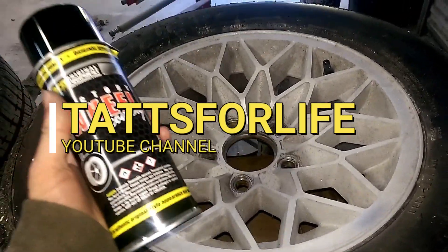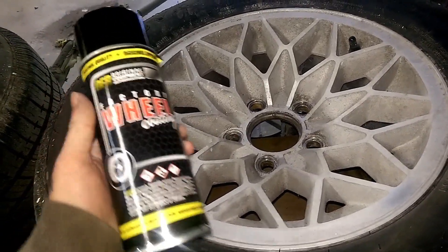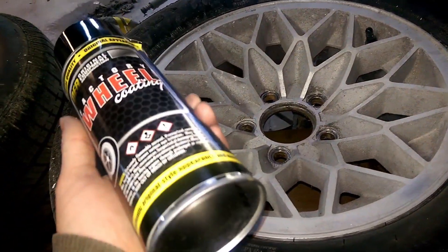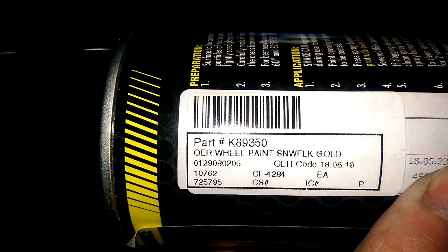Today's video is going to be on how to paint your rims or restore your factory Trans-Am honeycomb rims. We are using this gold color — here's the part number, just in case you guys like the color enough to get it on your own. This is about $16 something a can, you can get it from Summit, and it does great.